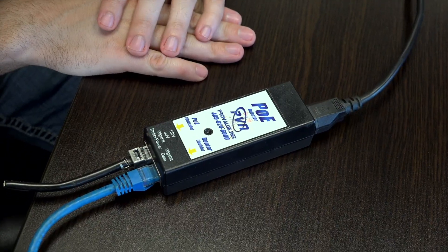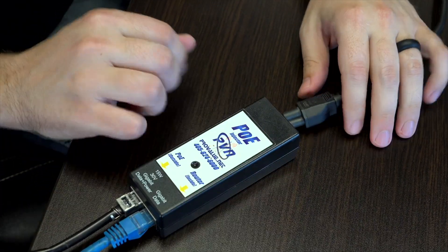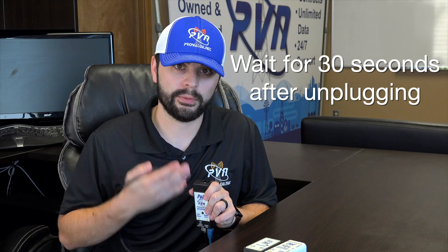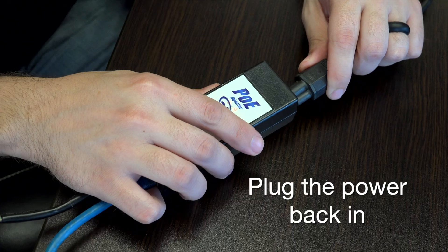To power cycle the PoE injector, simply unplug the power cable from it and wait 30 seconds for it to fully discharge. The light on the front of the PoE injector will dissipate, indicating that it has fully lost power.